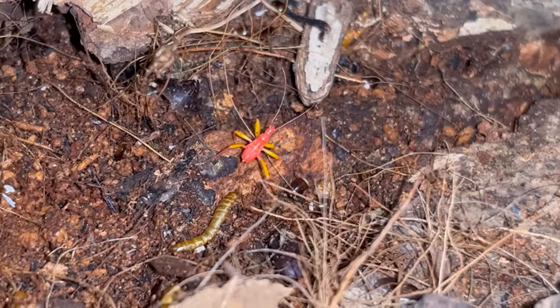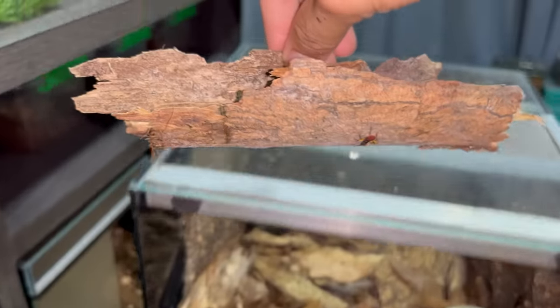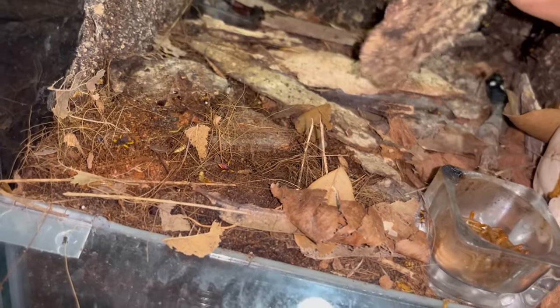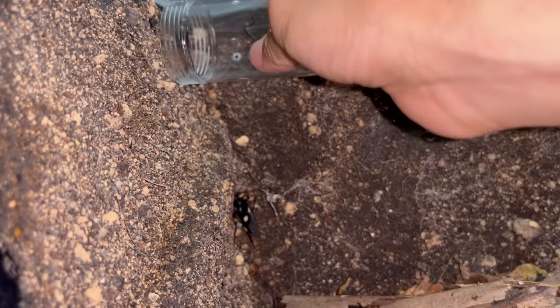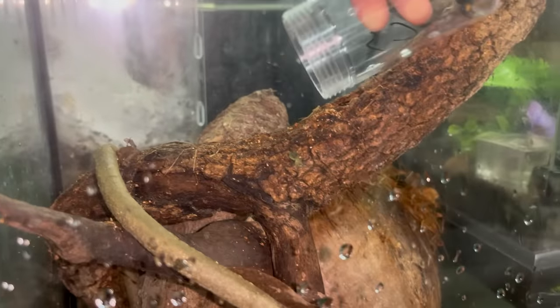Look at that - that is a freshly molted baby right there. Even the babies can eat big mealworms - I don't know how, but they can. They breed super quickly. I never realized how many there are. I'm just going to drop these in - it won't hurt them. I'm a little scared because assassin bugs have a painful sting, so I wouldn't recommend using your bare hands.